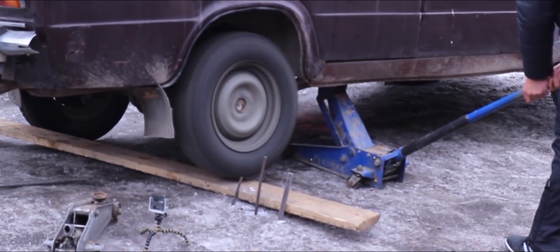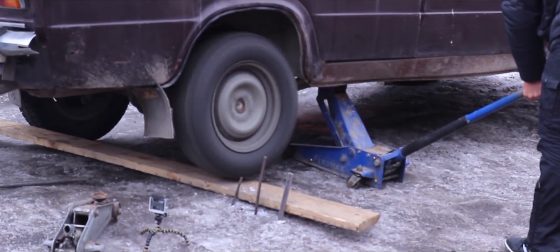Can a studded tire cut through a wooden plank? Originally uploaded in April 2017. Translation and voiceover by BMI Russian.